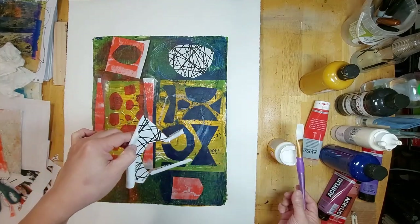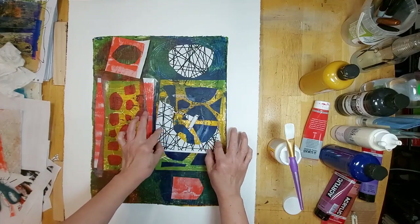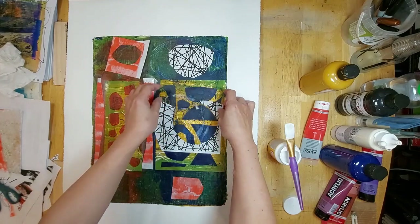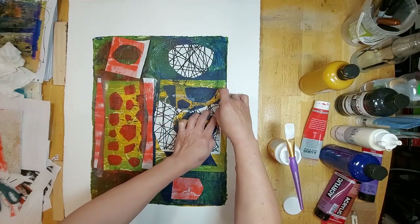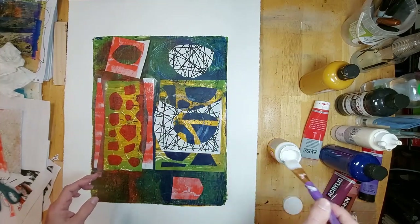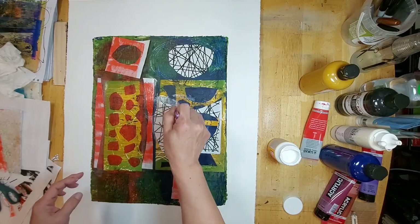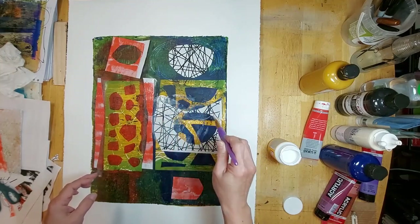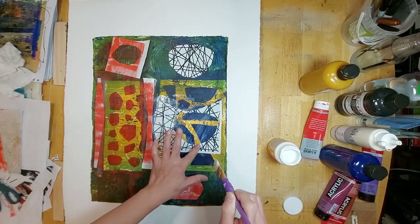This is a little tricky because it's a negative shape. The good thing about Mod Podge is even if you lay it on thick, it seems to disappear when it dries — that's why I find it very forgiving.